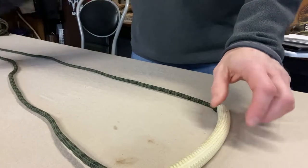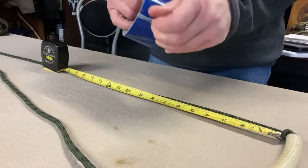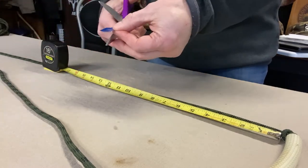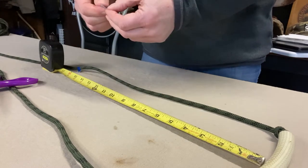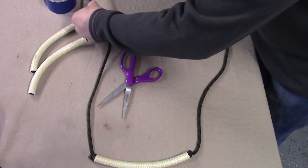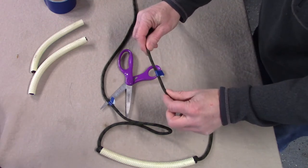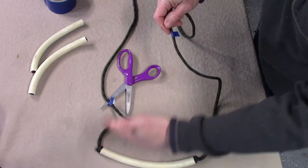I then take the rope and lay it out along the table. From the knot I tied at the bottom, I measure out 17 inches and use my colored duct tape to make a marking strip — I cut a piece and wrap it right at 17 inches. I do the same thing on the opposite side, also measuring out 17 inches and placing a marking strip. That way I know exactly from the bottom knot to the next knot is 17 inches.